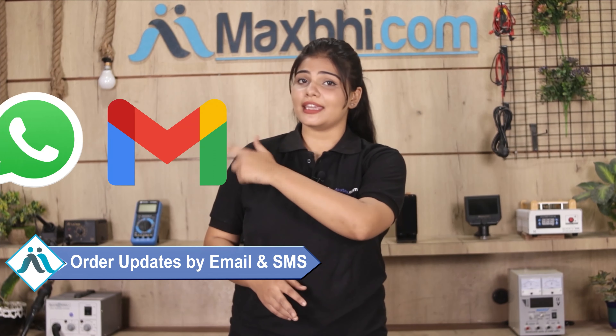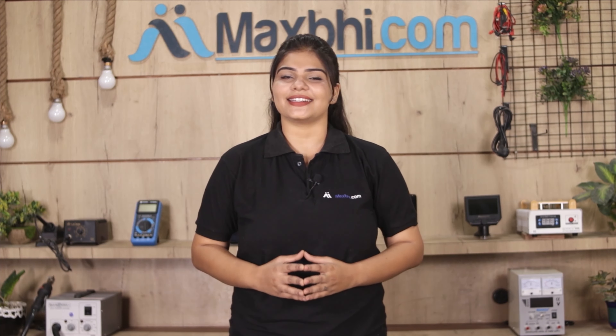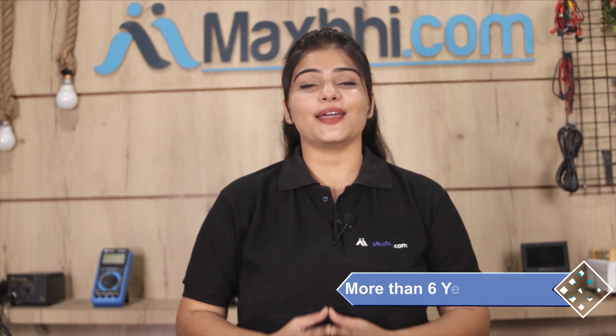All order updates and tracking details will be sent to you by email and phone so you can track the status of your order. MaxBee.com has delivered phone parts to thousands of happy customers over 6 years, and it is growing daily.